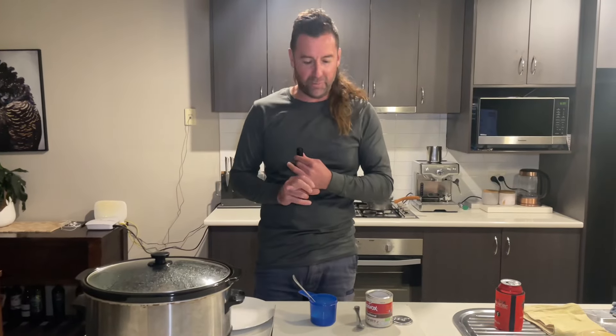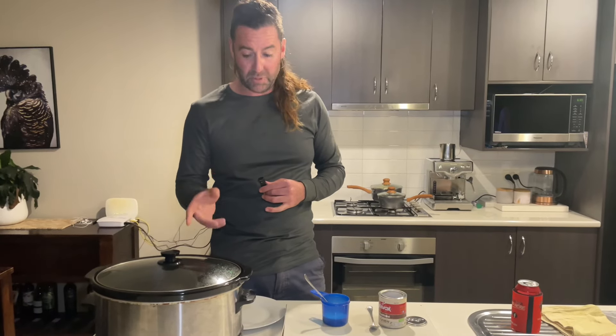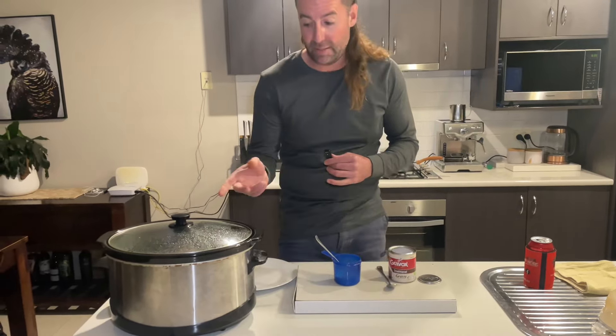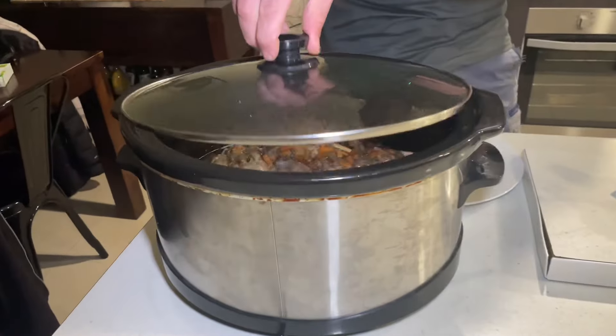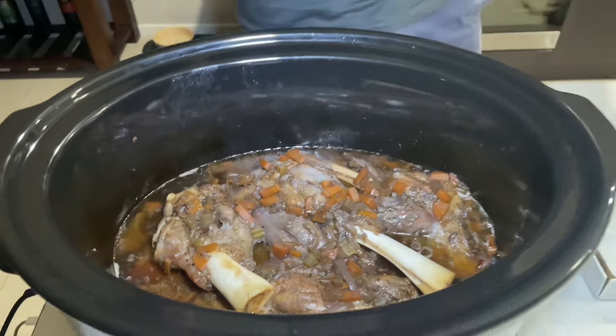We're pretty much nearly finished here guys. They've been in there for just under four hours. I'm going to take the lamb shanks out first. I'm going to add a little bit of gravy powder - maybe one or two teaspoons - chuck that in the liquid, and I've got some cornstarch and water which is just going to thicken up the liquid. Have a look at those lamb shanks - look how good they look. Let's take them out, thicken up the sauce.